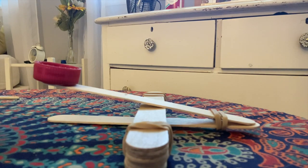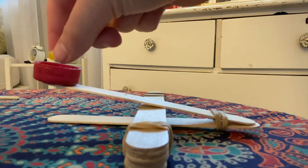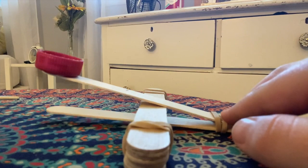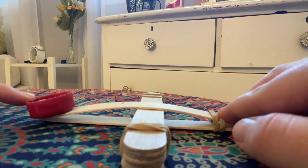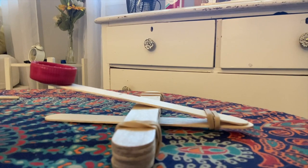I am going to use a jelly bean for my firepower, but you can choose whatever you would like that fits in the cap. All you do is hold this side, press down on the bottle cap, and it will catapult.